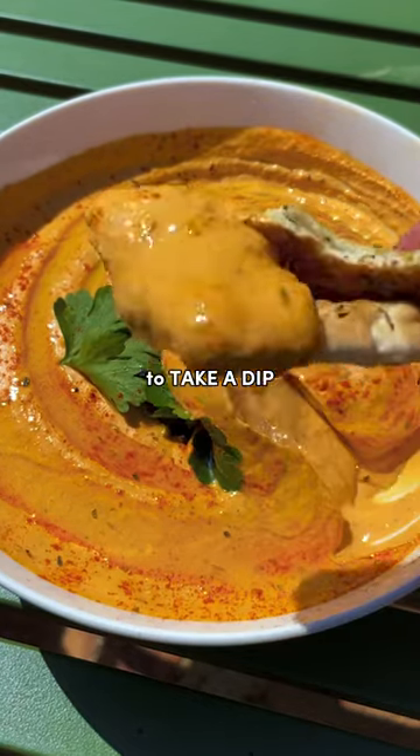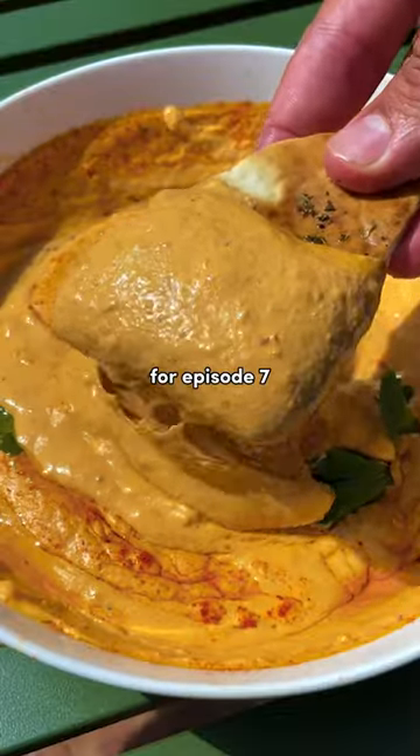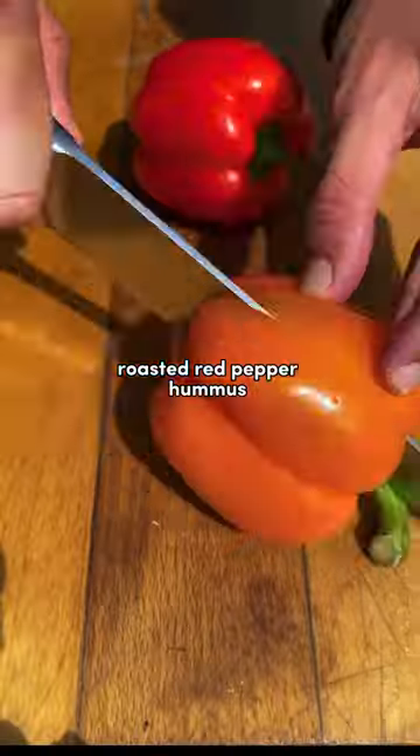Welcome back to Take a Dip, a series where I show you how to make the best dips in town. For episode 7, we're making the raunchiest roasted red pepper hummus you ever did see.